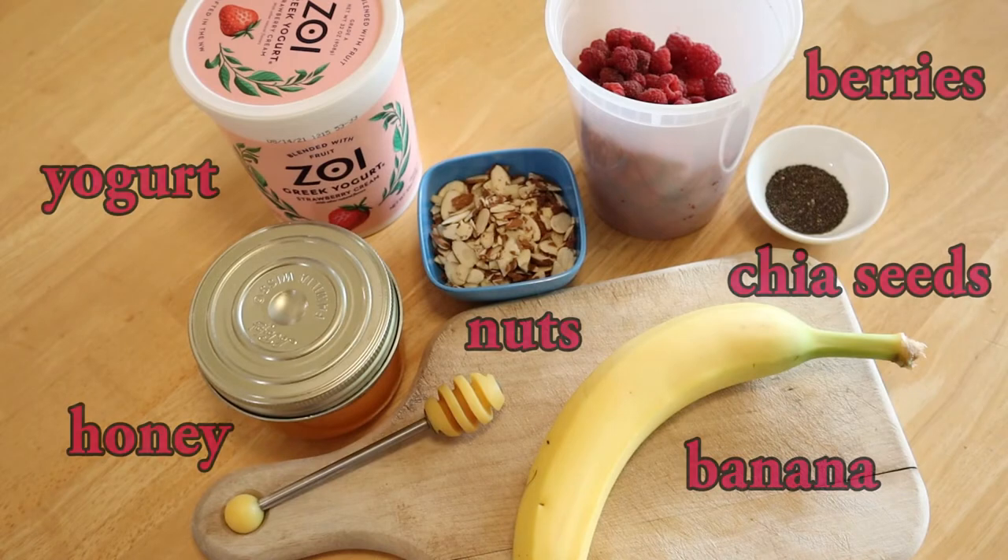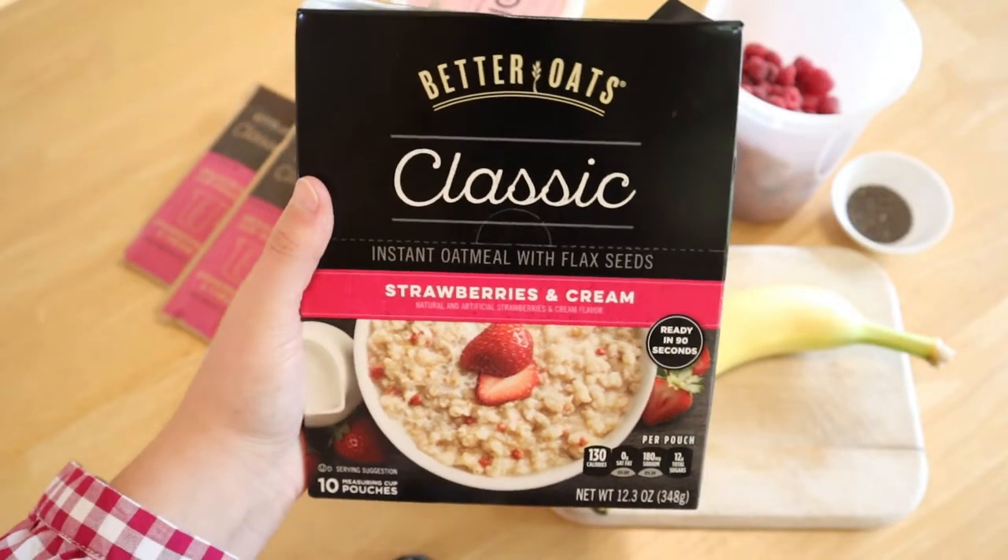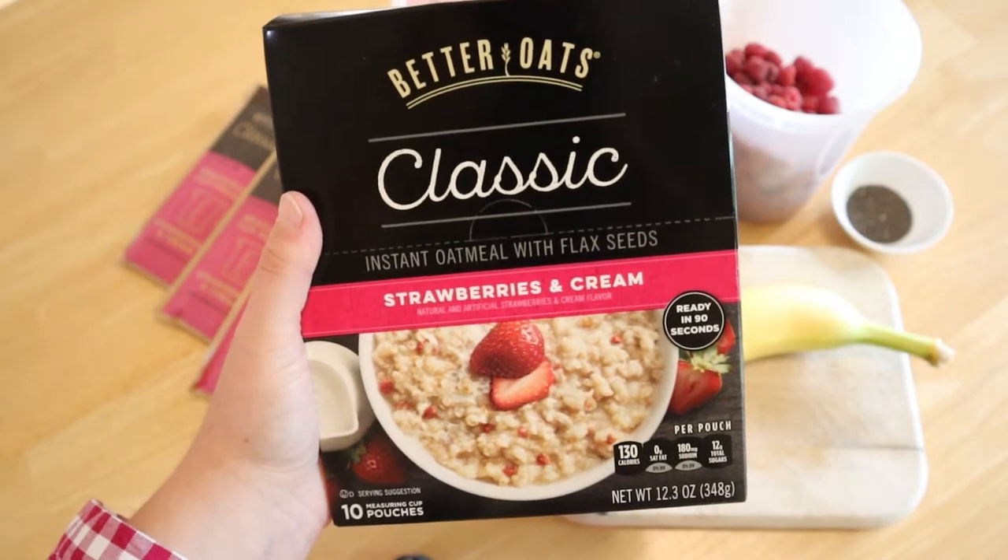The first way we love to use our garden-grown raspberries is in these raspberry almond oatmeal bowls. We eat this for breakfast at least two times a week and the bowls are flexible to variation depending on what produce is in season. My favorite brand is Better Oats.